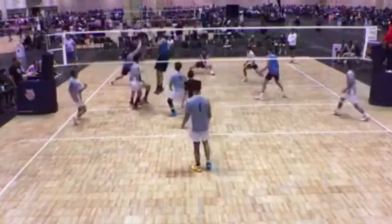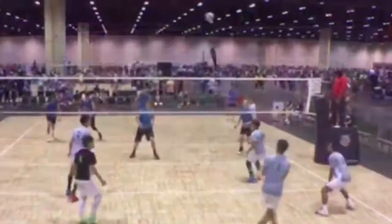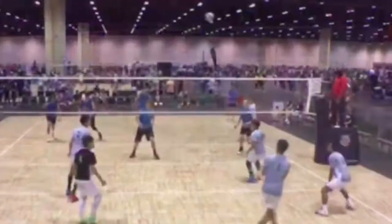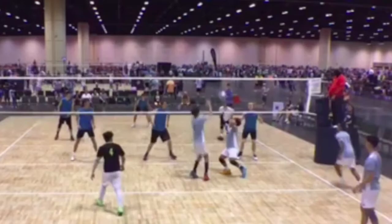You see here you hit this one well — this is a quick set, this is a one. You are on your last step when the ball is in his hands. You need to be on this step when the ball is in his hands. Another play where your timing is much better — this is a one and you are on your last step when the ball is in his hands.